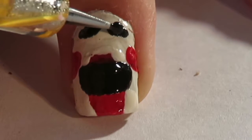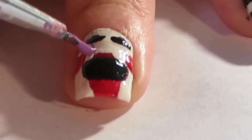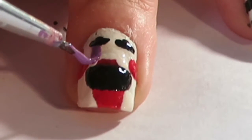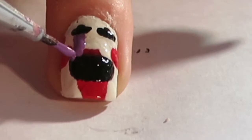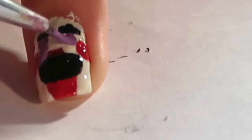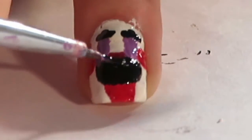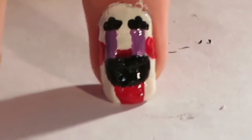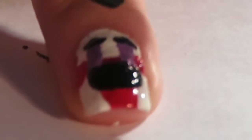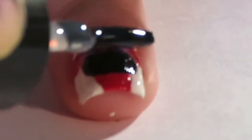Once you've done that, go back to the paintbrush and put purple nail polish on the brush. From where his eyes are and the white space left in the middle from his upper lip, paint that purple — that is going to be his tears. Once you've finished doing his purple tears, all you need to do is add a top coat.